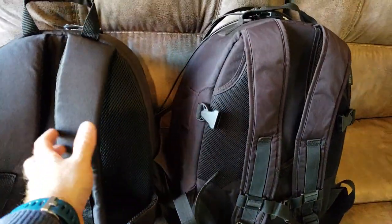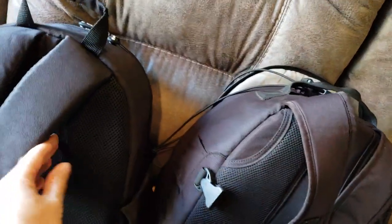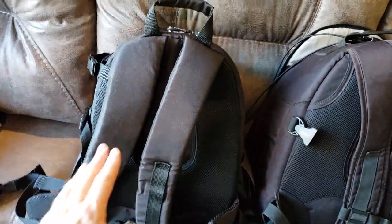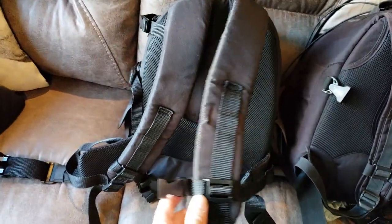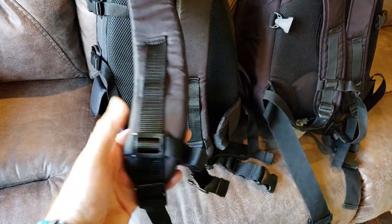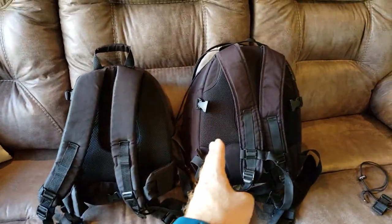If we talk about comfort, the straps on the Amazon bag actually have a lot more padding than the straps on the Lowepro — the Lowepro straps were not that comfortable. There's also twice as much padding on the back of the Amazon bag as on the Lowepro. I've only worn it around the house for 20 minutes, but it's got a full waist strap, which is really nice to take the weight off your shoulders, plus a chest strap. It's fully adjustable and actually more comfortable to wear than the old bag.